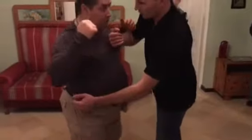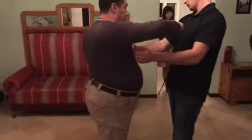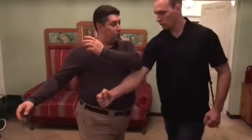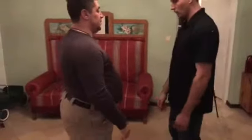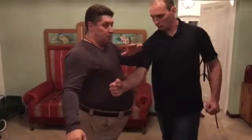Now he wants to grab my hand, you see? He's trying to grab my arm. I'm not allowing him to do that. Even if he wants to grab it, I just move my arm back further. And I can strike at any given moment.